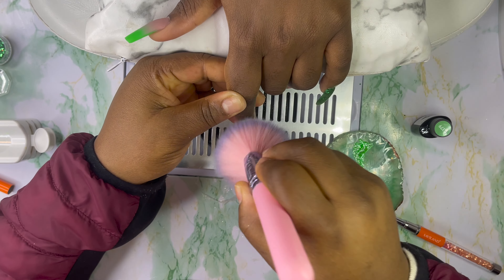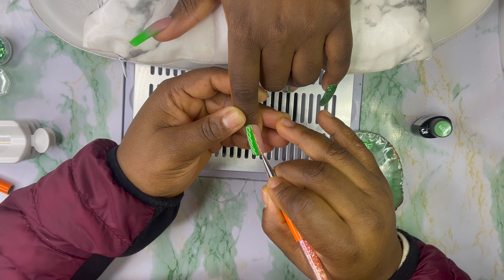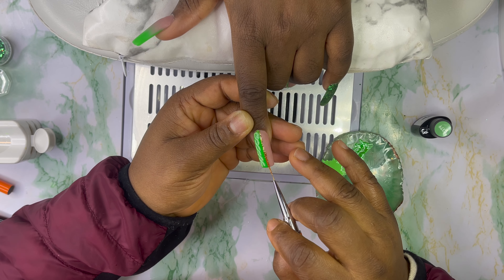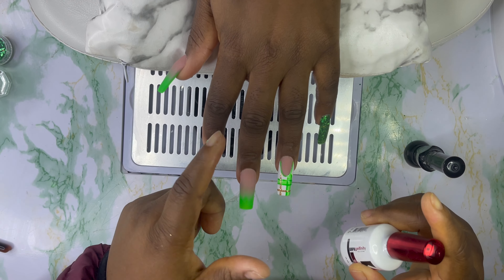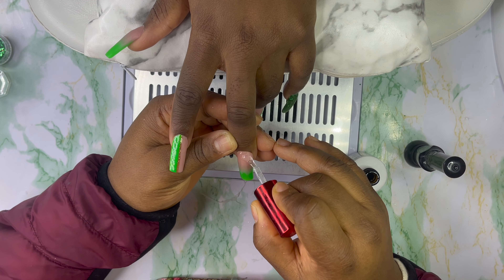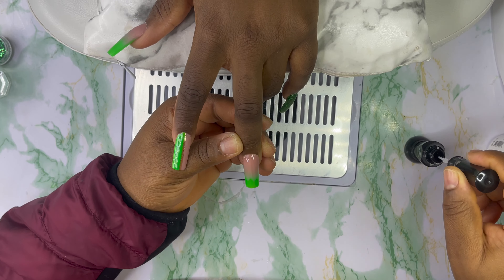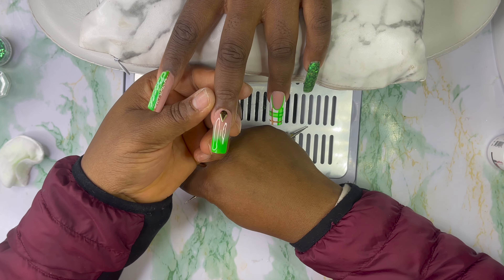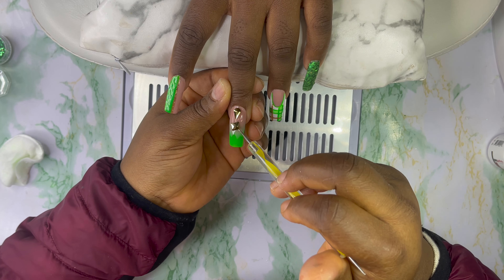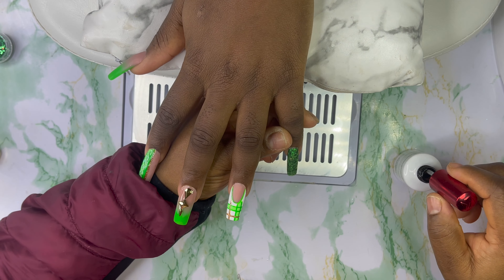I'm going to dust it out and line it up with this gold. I'm going to apply some rhinestones on the middle finger — I'll apply my top coat first and then go in with the rhinestone glue. Then I'm going to apply top coat on all the nails.